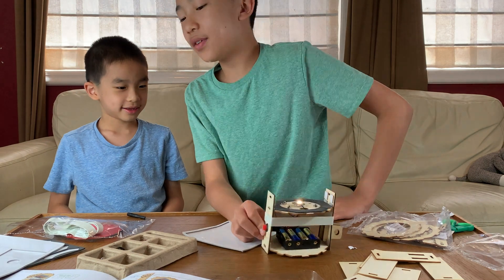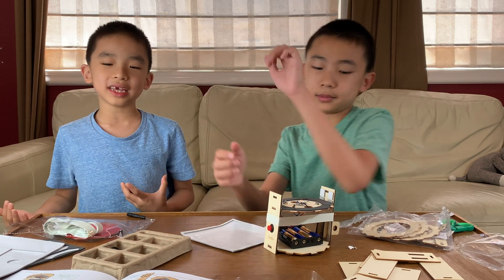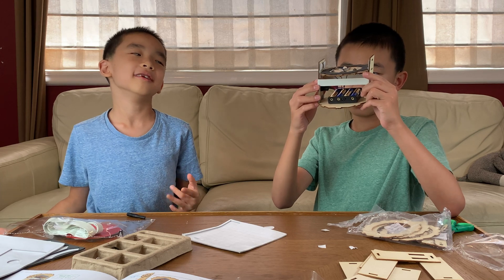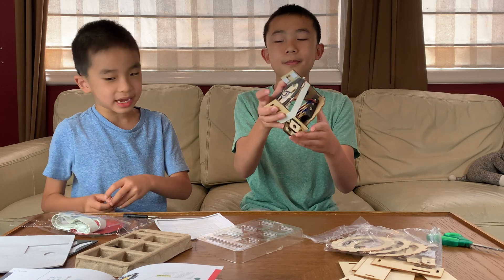That was a very long and confusing part — it was only confusing at the last step when I didn't know how to put it in. On to Part B! This is the second part out of five, and it's finishing the base.